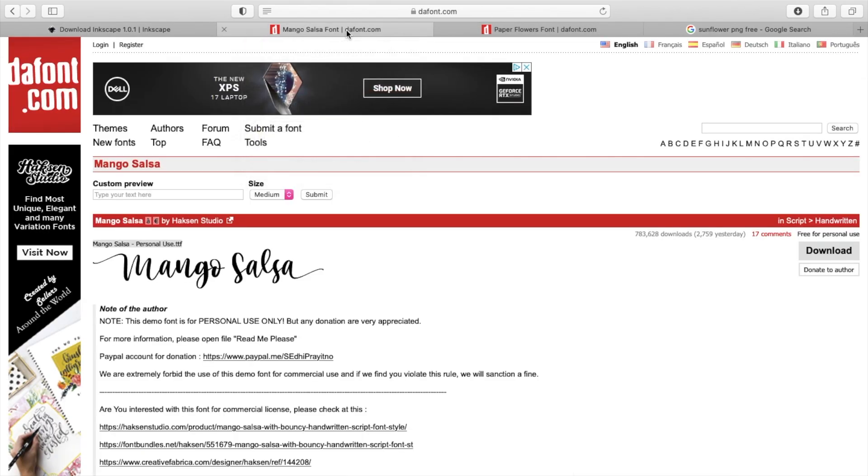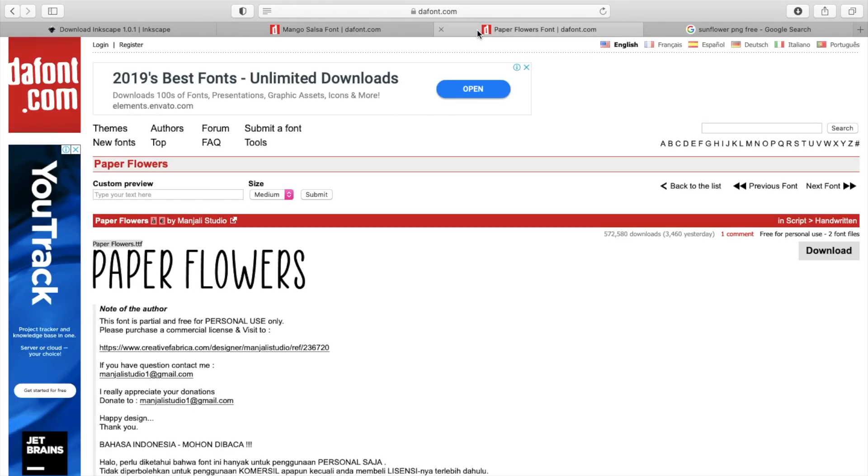Next you want to go to font.com and download the fonts that I will be using. The first one I am using is Mango Salsa. To find it, you can go up to the right-hand corner and search it in the search bar. After you have pulled it up, you're going to click download on the right-hand side. Next, you're going to download Paper Flowers and follow the same steps to find it and then download it.